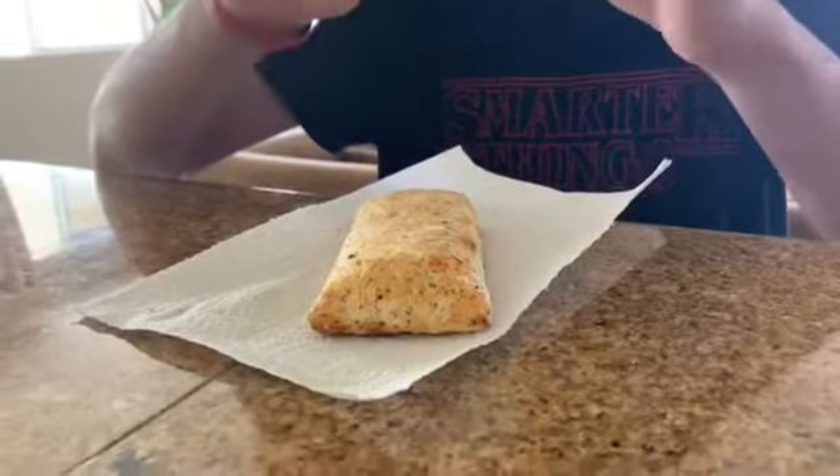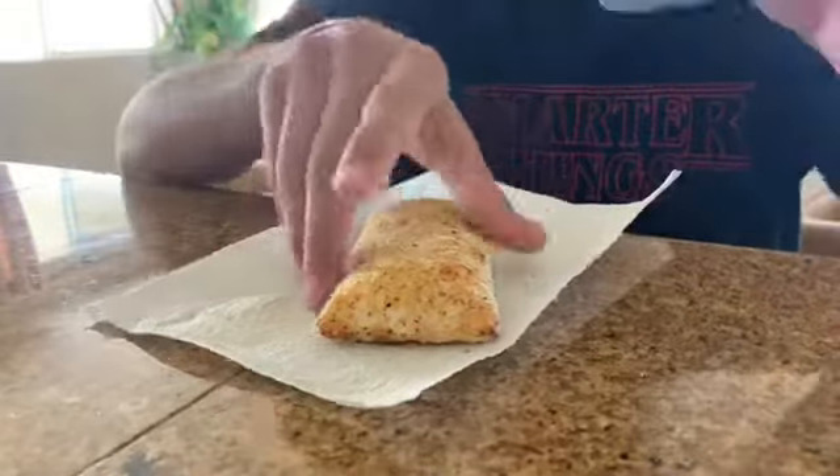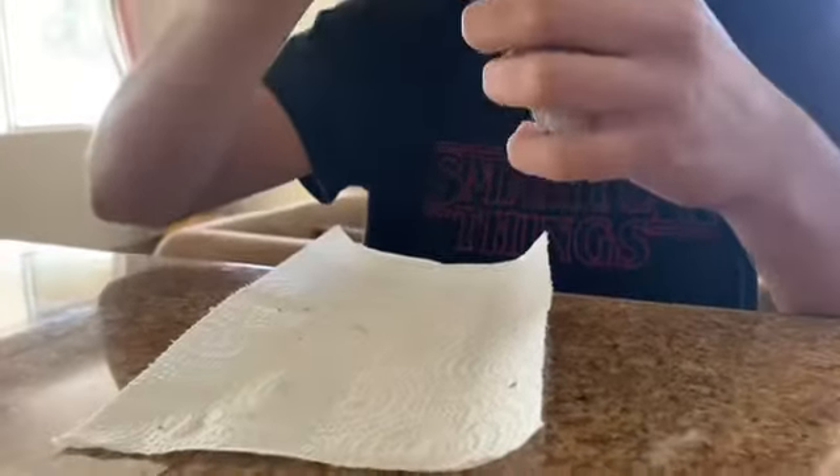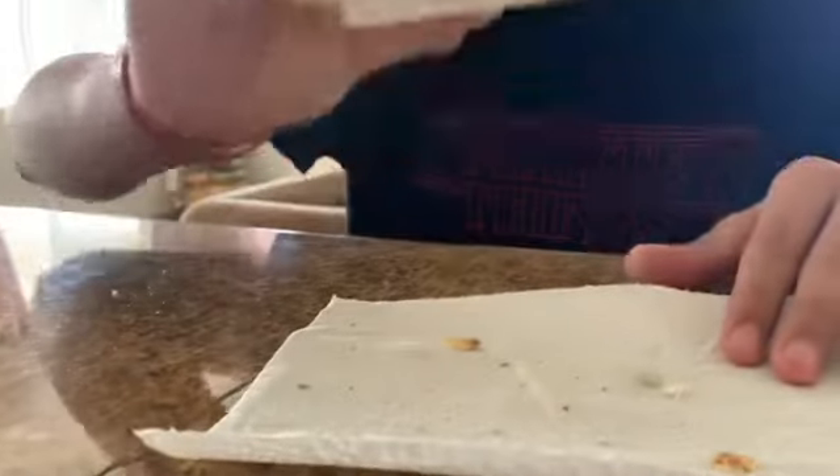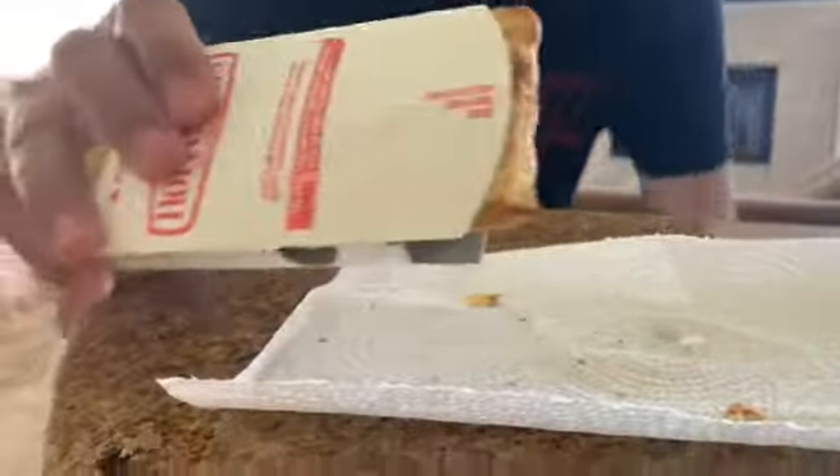Oh, it actually landed in the damn thing. Can you shove it in here? This took me one minute — less than that, like 30 seconds. You go to the microwave. You get this — how many I see?